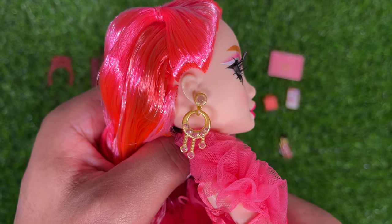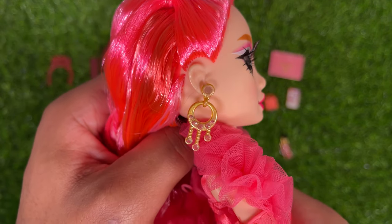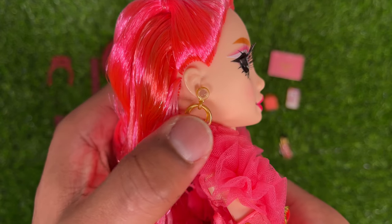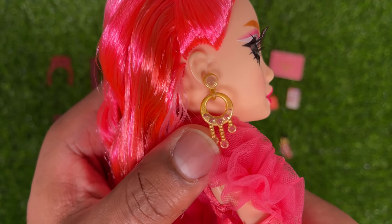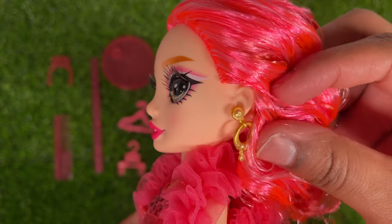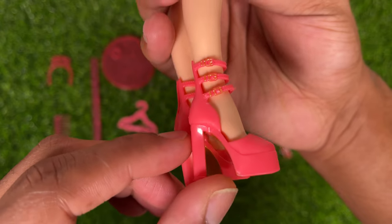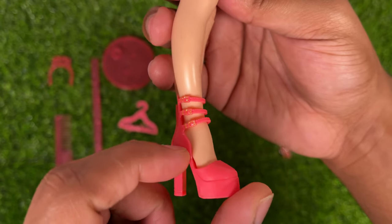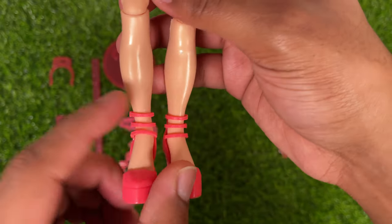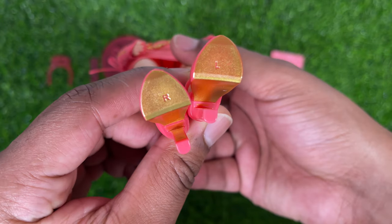For earrings, Priscilla has these dangling gold earrings. They have a transparent stud at the very top, then it goes down into this little oval that has some gems going throughout, and you can also see some dangling chains with some more gems. They're the same on each side. For shoes, Priscilla has these platform heels with a really high heel and a really high platform. They also have some nice painted gold details with some straps. They're very simple but very cute, and the sole of the shoe is gold.